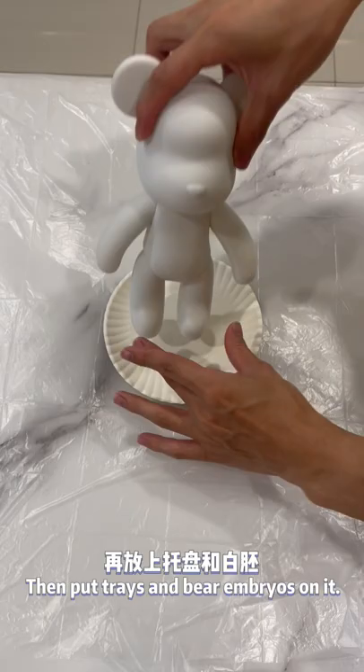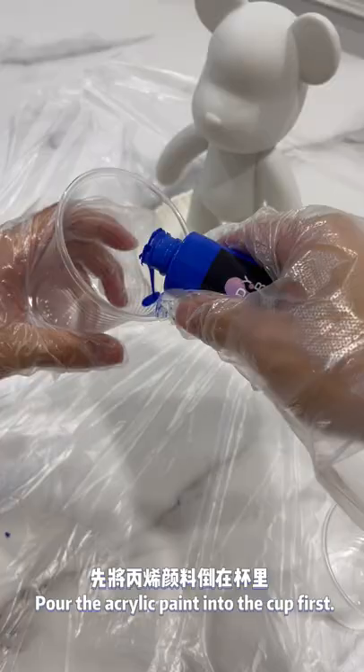Firstly, spread the apron on the table, then put trace and bare embryos on it. Put on gloves, get ready to start.